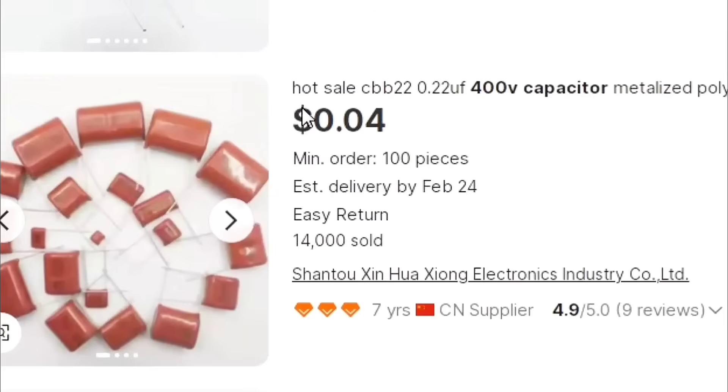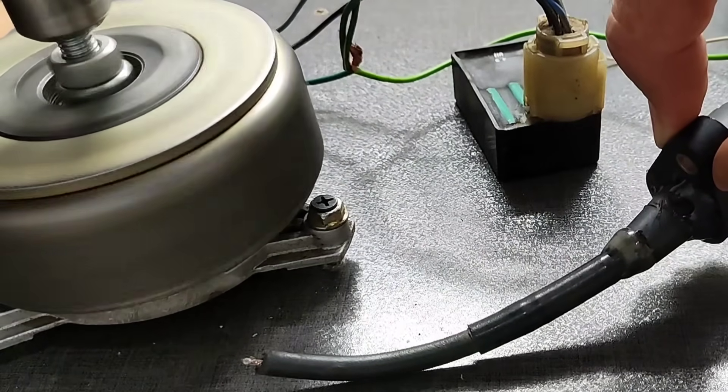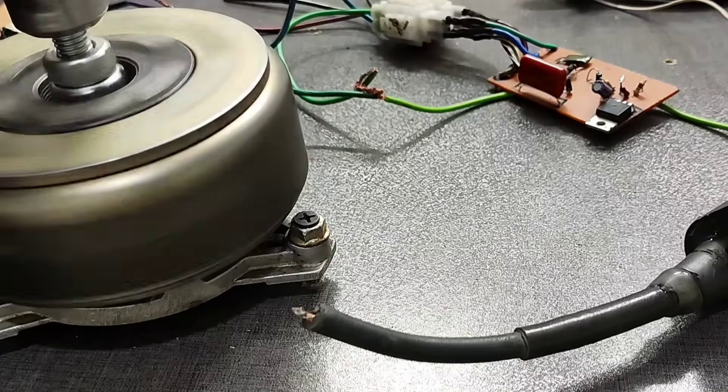Together, we'll calculate how much it costs to build a CDI and determine whether it's economical or not. Finally, we'll test the spark power of all three types together. Stay tuned.